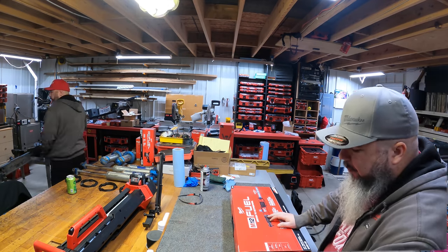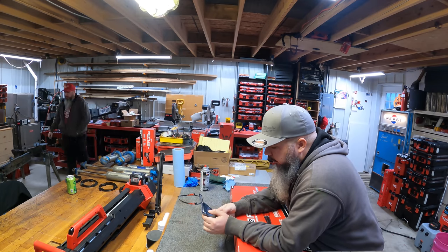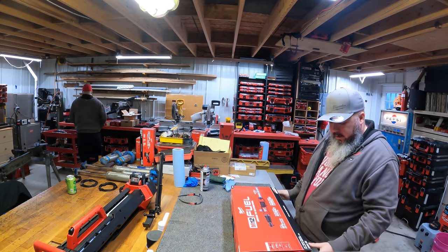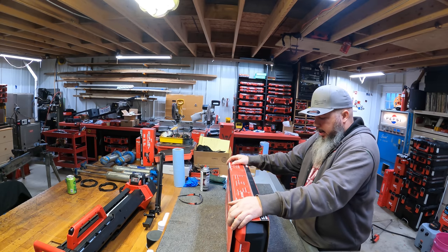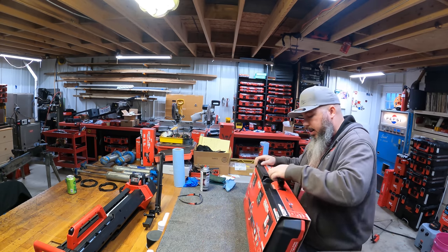The furnace finally turned off. Hopefully he finishes cleaning up. While he's doing that, we're going to get this thing out of the box, shall we?